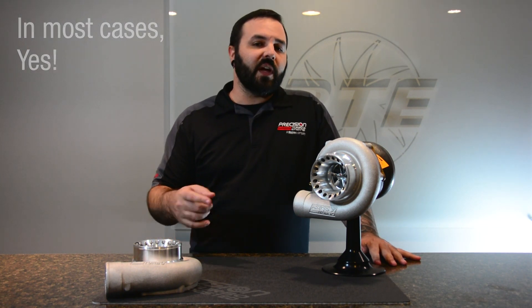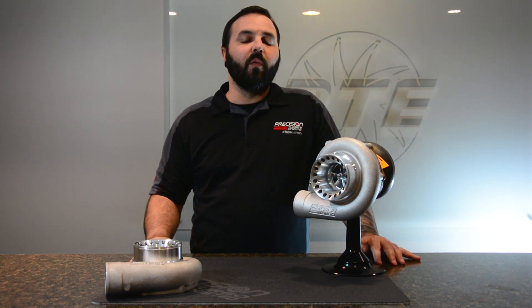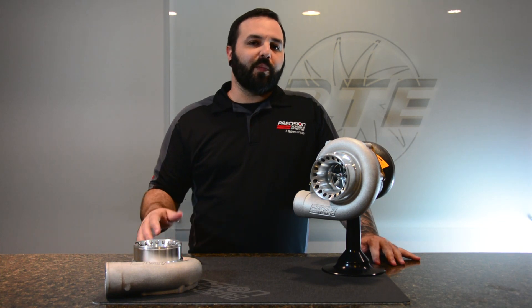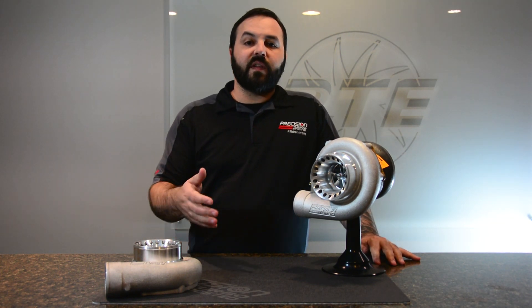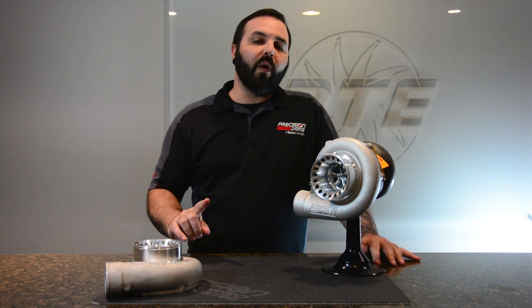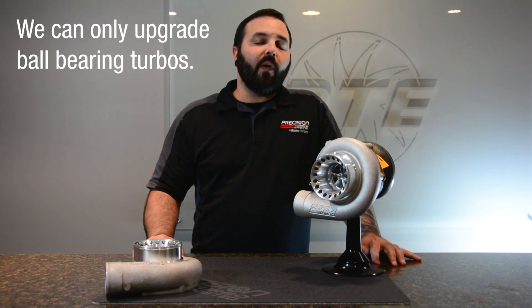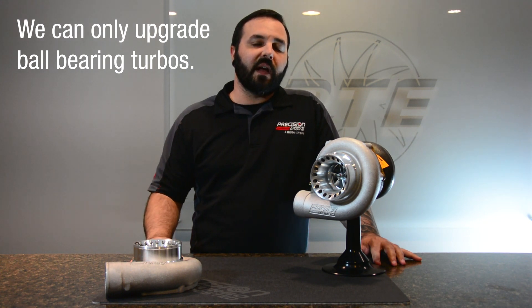Providing that we already have a Gen 2 in our lineup, most cases we can upgrade your Gen 1. Of course, there are a few things that would keep this process from being completed — that would be if there was excessive damage to your existing Gen 1 Turbo, or if your Gen 1 was a journal bearing. We can only upgrade ball-bearing units to Gen 2 technology.